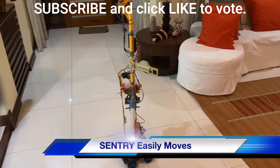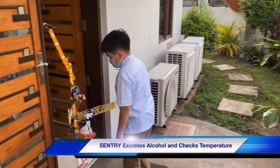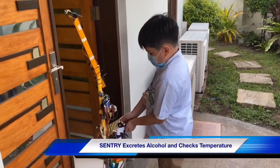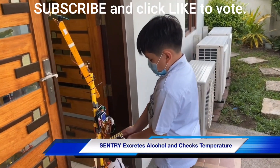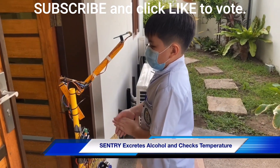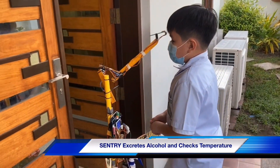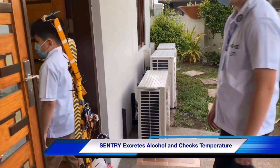Sentry is used for easy transport. When Sentry is in position, there are two possible situations. One situation is Sentry will move its barrier to block the person from going in. Its alcohol dispenser then sprays alcohol on the hands of the person. Sentry will then measure their temperature using an infrared thermometer. If the measured temperature is normal, Sentry would lift the barrier allowing the person to move forward, and it will move back down after a while.